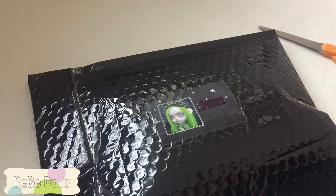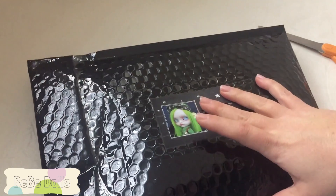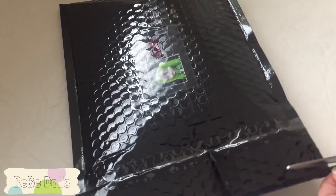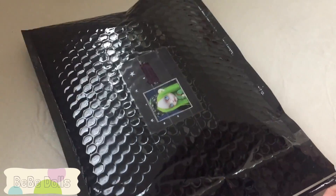Hi everyone, it's Casey. Today I have a package opening video for you, and it's been a long time since I received a doll. But the circumstances are a little special on this one. I was messaging Cheryl of Spooky Kids Workshop on Etsy — I was actually messaging her about Blythe versus Blythe.